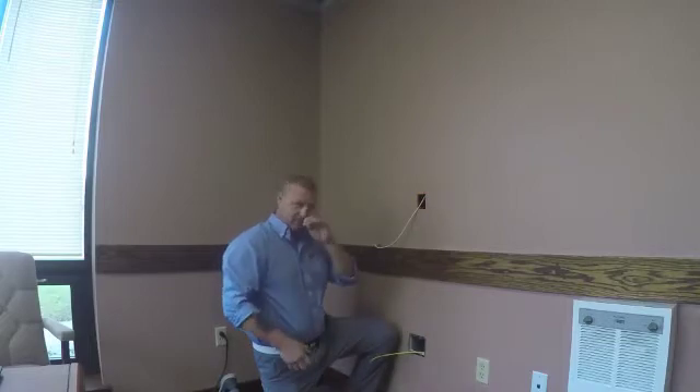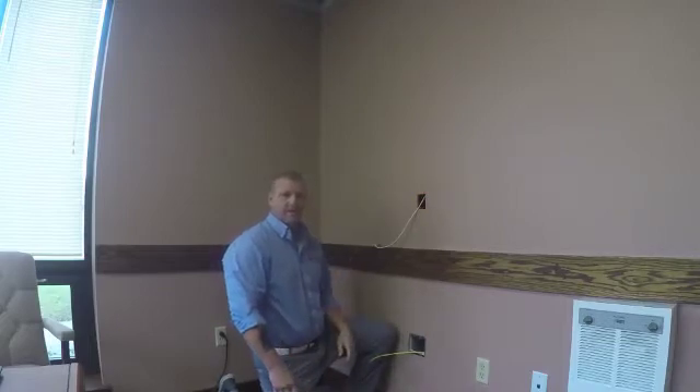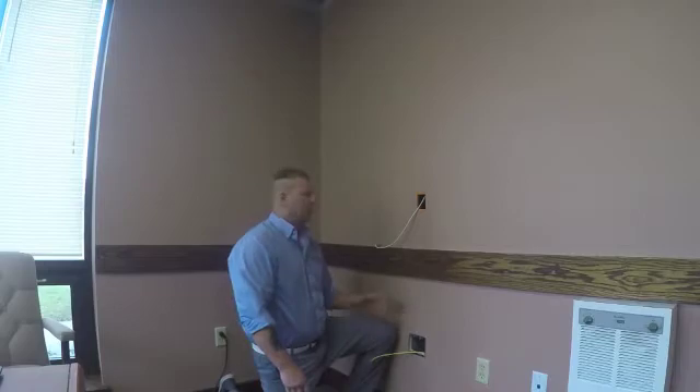Hi, my name is Todd Hurt, Senior Product Manager at West Penn Wire. In this session, we're going to take a look at our AV over IP installation.